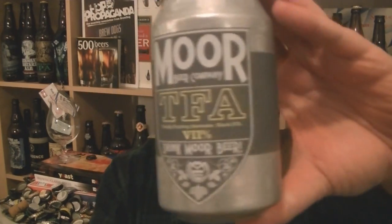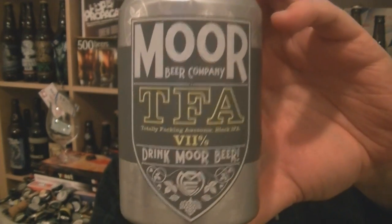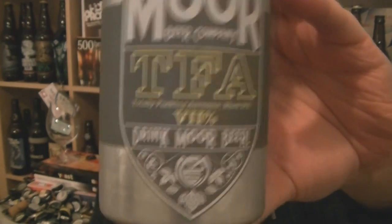Hi, I'm Rob from PulpZene.com. Thanks for joining me for another video beer review. This time we've got a can of beer from Moor Beer Company in Bristol. It's a can of their TFA — Totally Fucking Awesome.